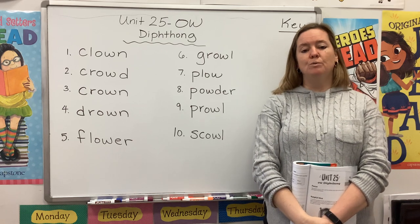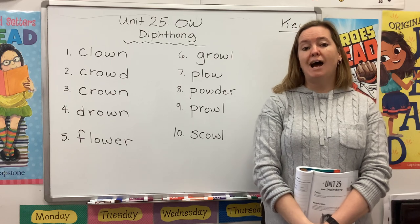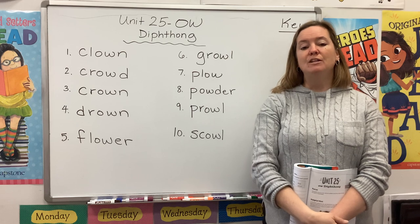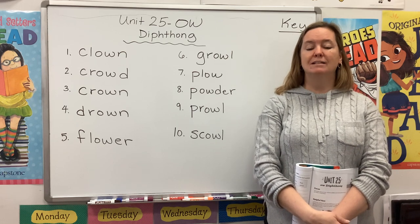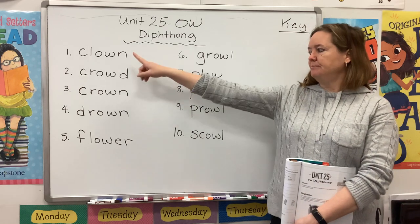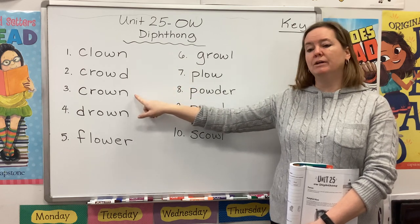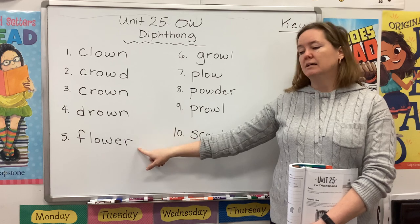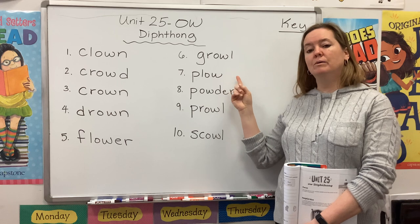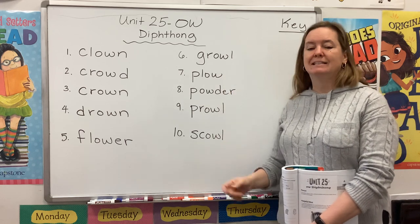I want to start by reading the list of words with you, and I want you to use your eyes to find the O-W chunk in each word and use your ears to listen for that OW sound in each word. Please repeat after me: clown, crowd, crown, drown, flower, growl, plow, powder, prowl, scowl.